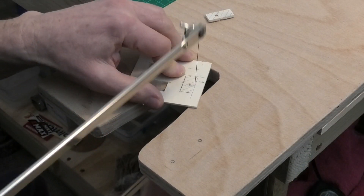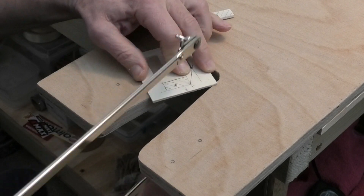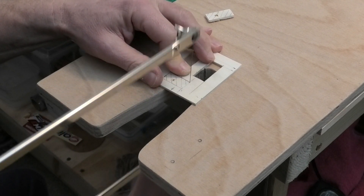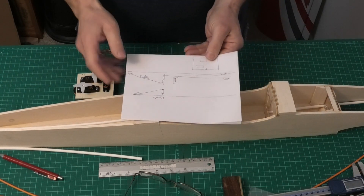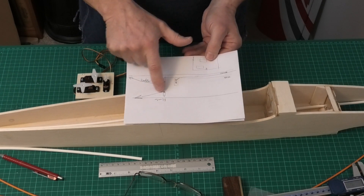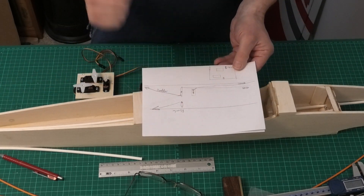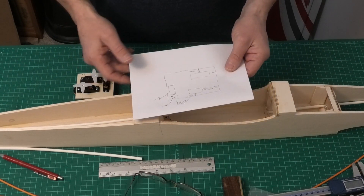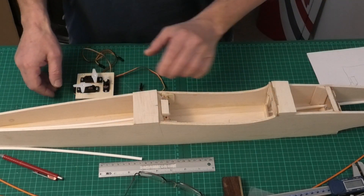I've already made a start on this, so I need to bring you up to speed. I've made the servo tray which fits into the fuselage, and I've also put some holes and worked out the lines for the control linkages in the tail. Before I started I drew it out on paper showing the relative positions of the control arms, which side I was planning for the rudder and nose gear, making sure they were pulling in the right direction, and also the relative positions of the servos.